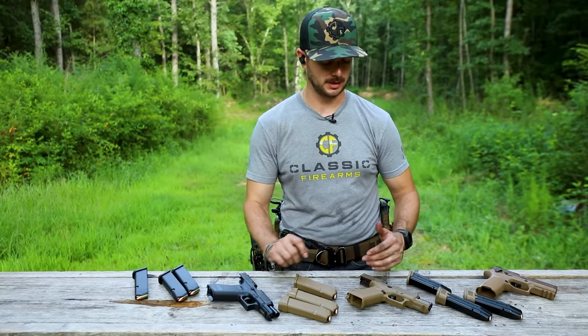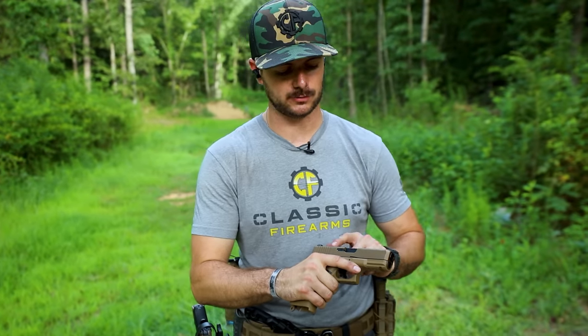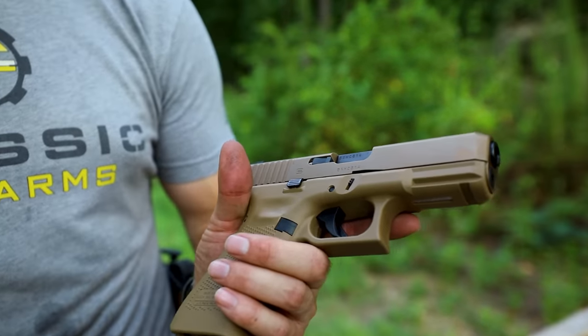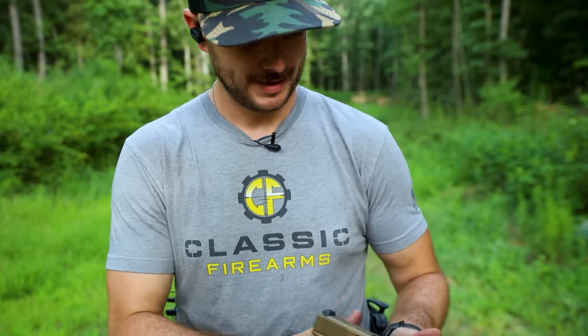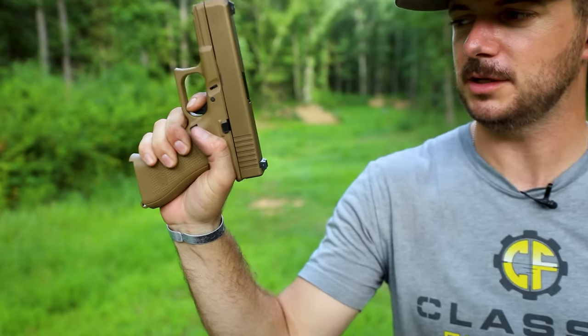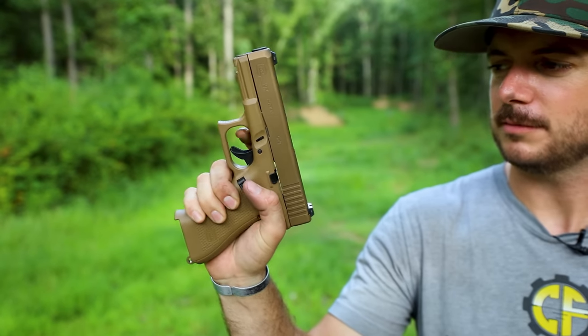What about the overall function of the guns? Glocks are extremely reliable pistols. The NDLC coating on these makes them pretty resistant to corrosion, scratches, and marring. This right here is a brand new one right out of the box — you can tell it hasn't been used at all because it looks too clean. Trigger-wise, it's a block trigger. They've gotten a little bit better over the years. This has a pretty smooth take up, but it's still kind of spongy. The reset has a little bit of travel, but it's at least smooth. Some earlier models were pretty gritty.